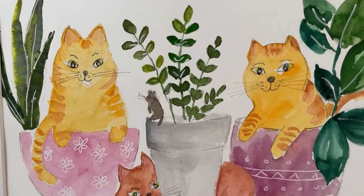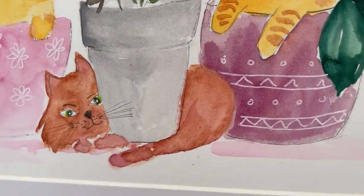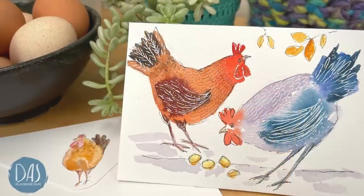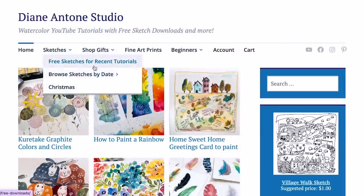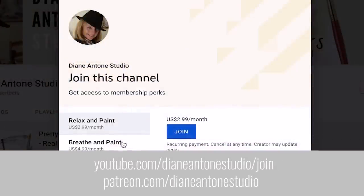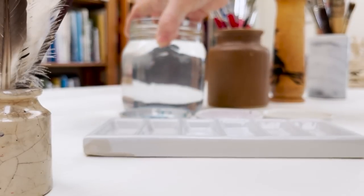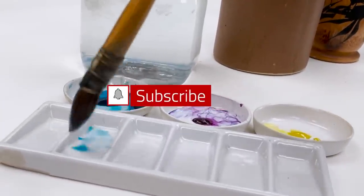Hi everyone and welcome. I'm Diane and my passion is painting and creating nature-inspired watercolours in my studio which are easy for you to do too. I share all my paintings with you on YouTube and on our website dianeanton.com, where you can find free downloadable sketches for all the videos. If you'd like a little bit more, we also have channel memberships with loads of perks. Click subscribe, turn on notifications, and let's learn to paint watercolour.